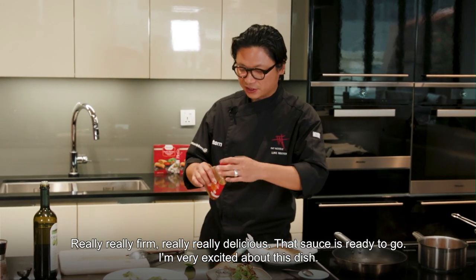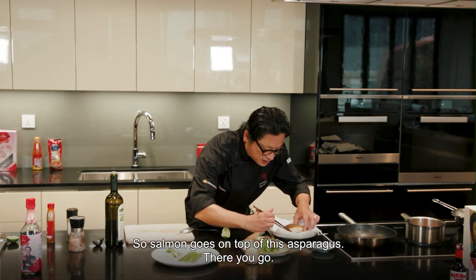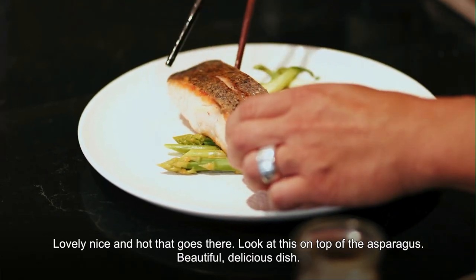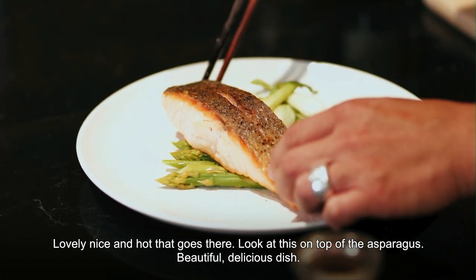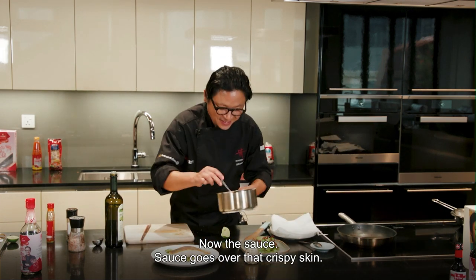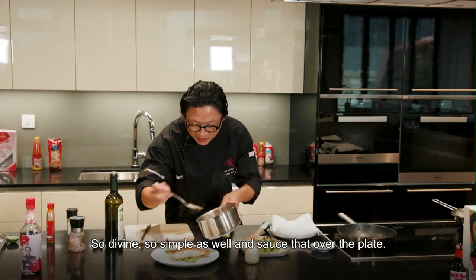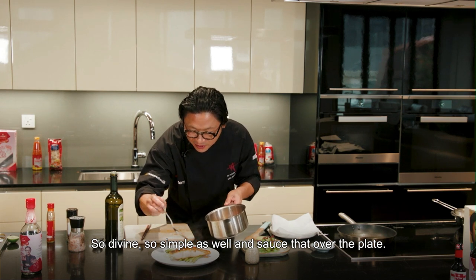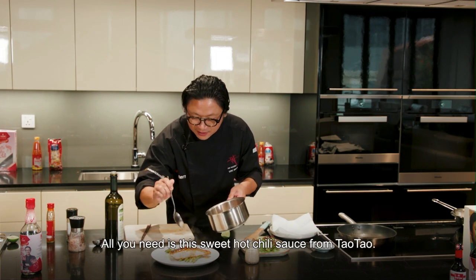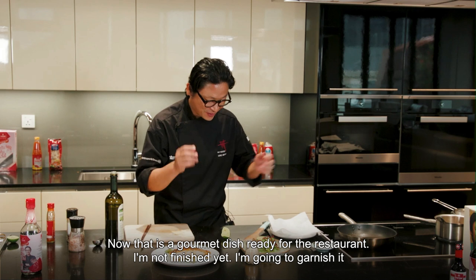I'm very excited about this dish. Salmon goes on top of the asparagus — there you go. Oh lovely, nice and hot. Look at this — on top of the asparagus. Delicious dish. Now the sauce goes over that crispy skin. Wow, so divine, so simple as well. Sauce over the plate — that's all you need. This sweet hot chili sauce from tau tau. Now that is a gourmet dish ready for the restaurant — but I'm not finished yet.